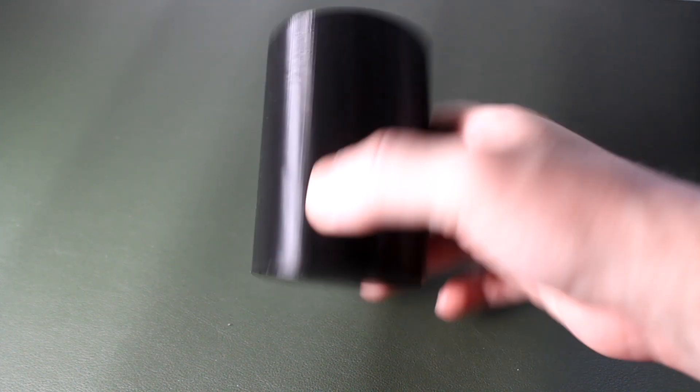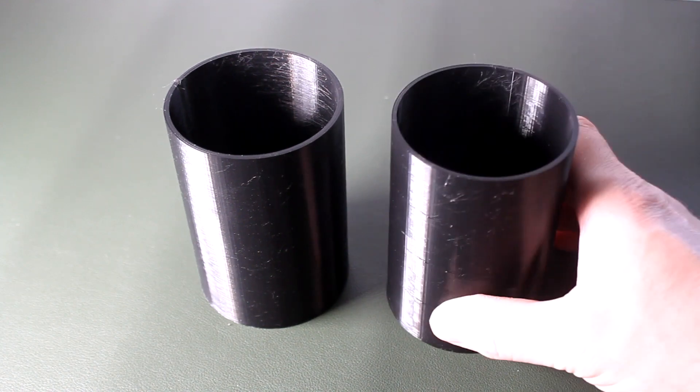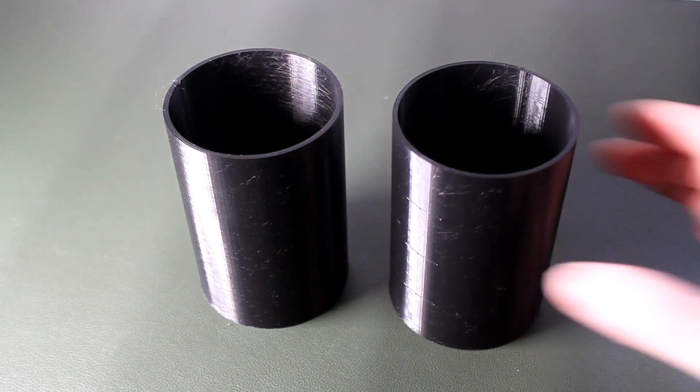This penholder took over 7 hours to print. This penholder took less than 4 hours to print. It's the same STL. And it's even 5 grams heavier, so it's not because it uses less material — the quicker one uses more. Let's explore what's going on here.